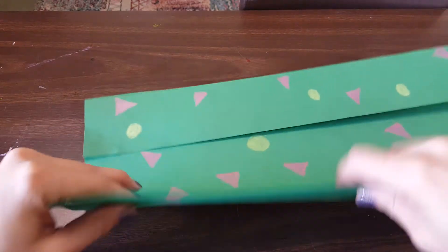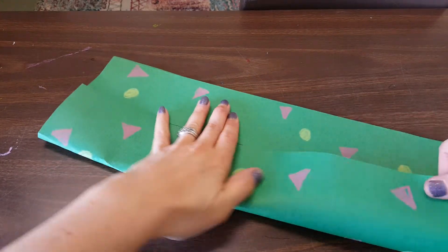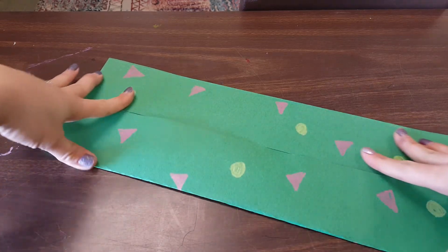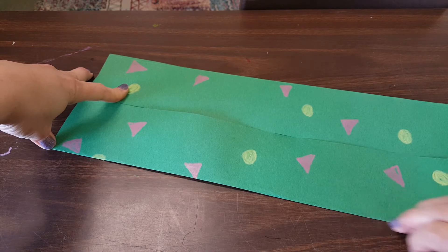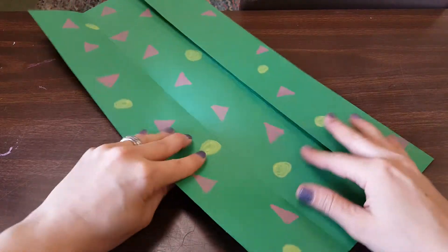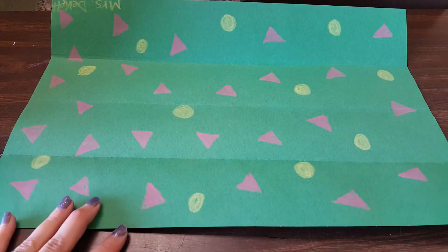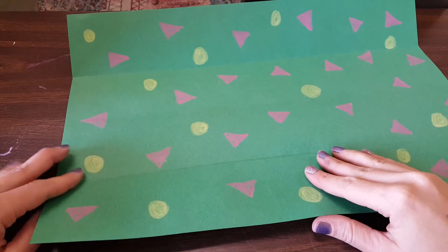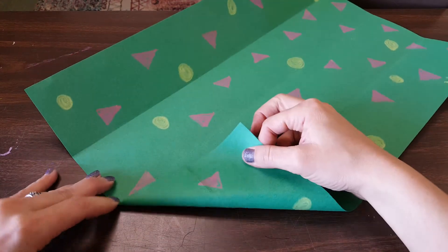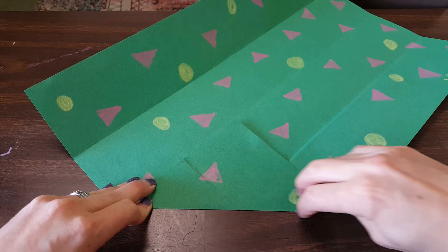I'm going to take the other side and fold that into the center, aiming for my best to match it up as perfectly as I can. Don't forget to use your fingernail to give it a little extra crease. Once we have folded it in half, if you open it up you will see that you have four sections on your paper. The next step is kind of like folding a paper airplane — we're going to take one corner and fold it right to that center line. Remember to give it an extra crease with your fingernail.